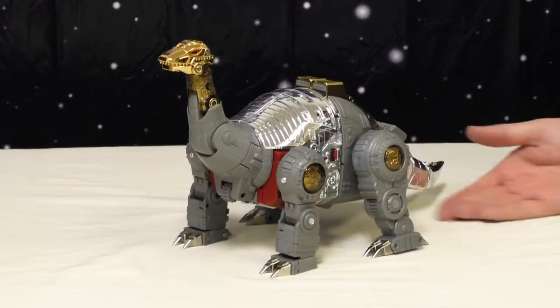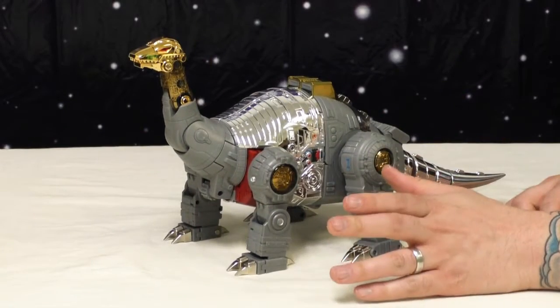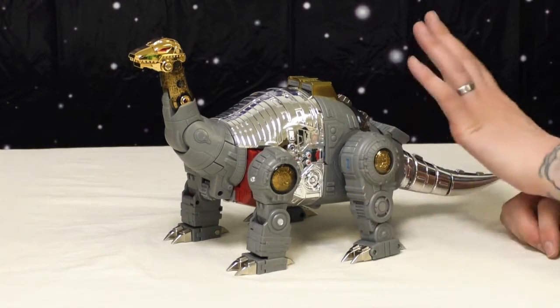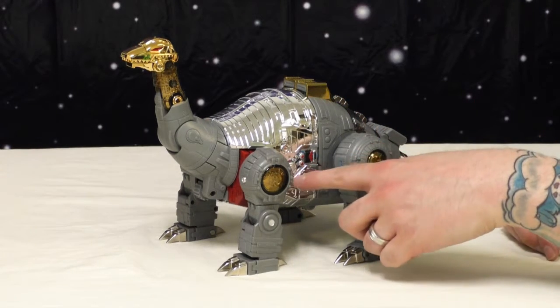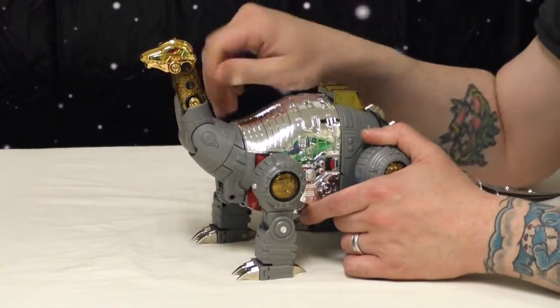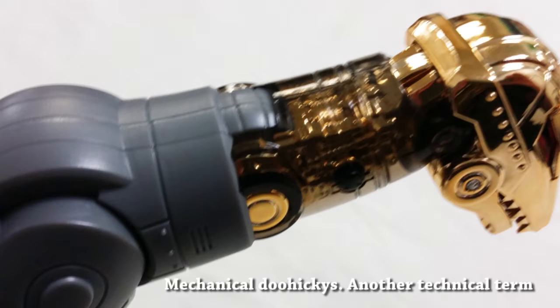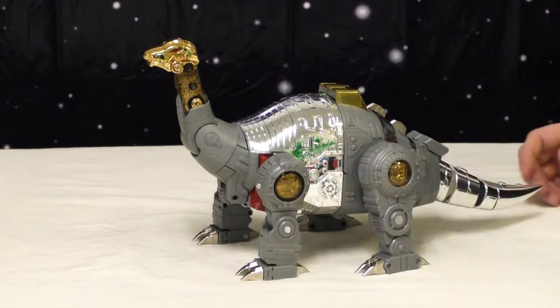This is what he looks like — I love it. He's gigantic, I love the sculpt, it looks great. If you're familiar at all with the other Fans Toys Dinobots, he's got all that detail and probably more. This mode doesn't have as much paint it looks like, but there is all this tiny paint detailing on his back, and all the stuff under this clear plastic is painted. It looks really good. I love how in his neck you can see all the mechanical doohickeys — it just looks really, really good.